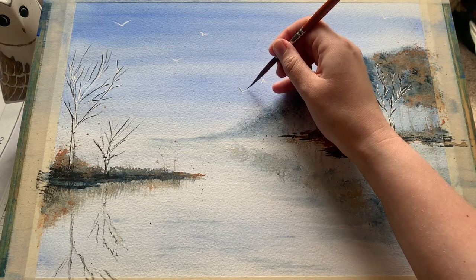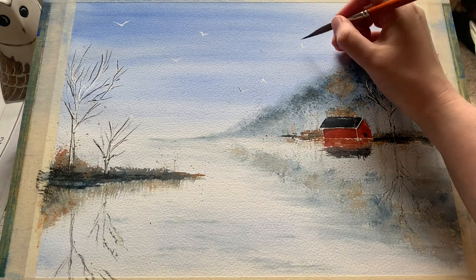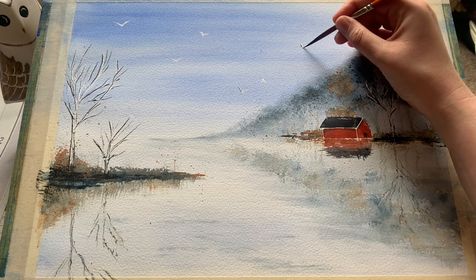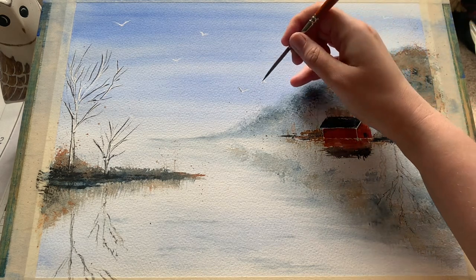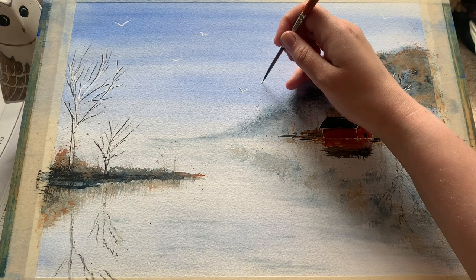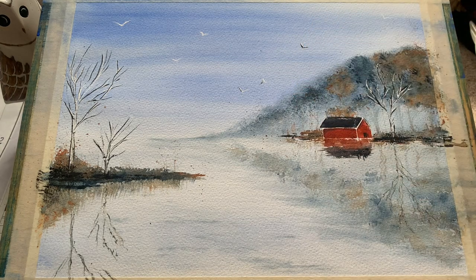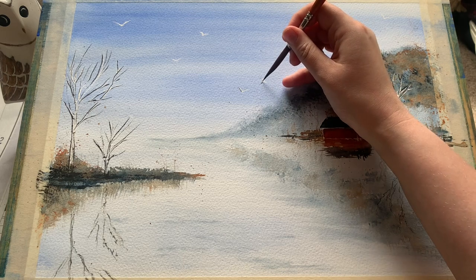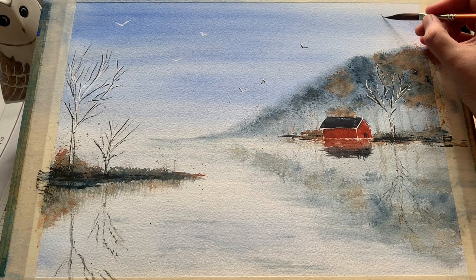And now this really is the finishing touch — our lovely little flock of birds, which was already waiting for us in the sky after rubbing off the masking fluid. I decided to put in a little bit of dark detail on their wings just to make them stand out — we've got these lovely black and white birds flying high across the lake. So again just using the liner brush to go along the underside of their wings and just put in a little bit of a darker line using some Payne's grey.